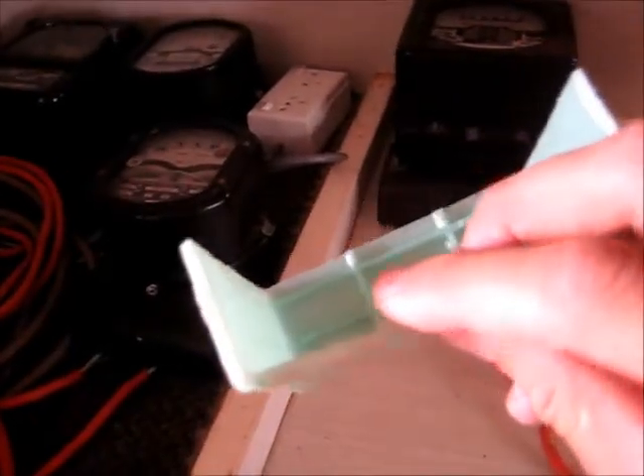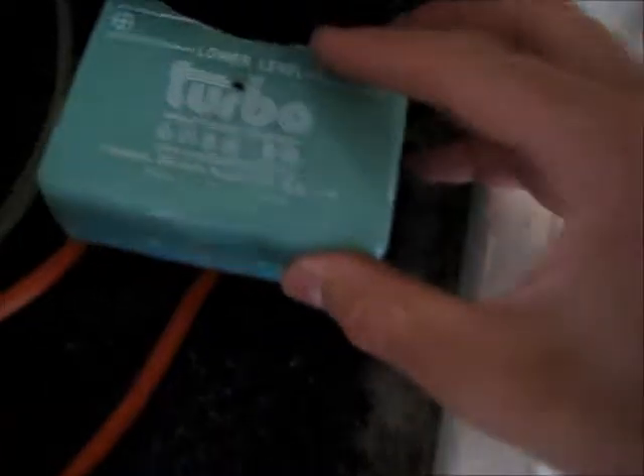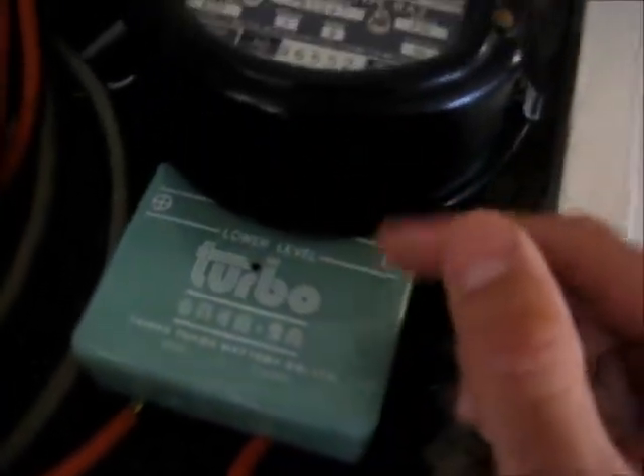Cut a couple of millimetres off it, taking the partitions out using a hot knife. Cut a nice little clearance here for the bottom of the meter. And this fits perfectly - it just goes in there. That whole line is melted with a nail. This is pretty hard plastic, very brittle - almost the same characteristics as Bakelite.